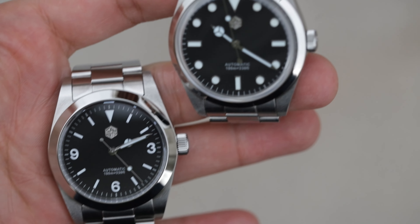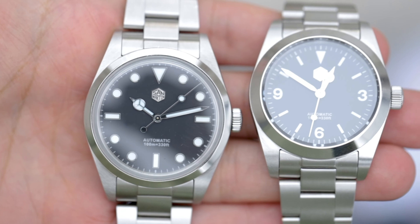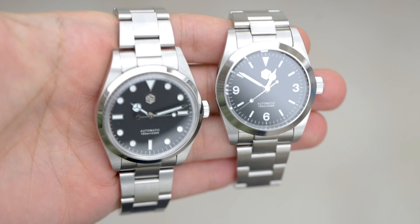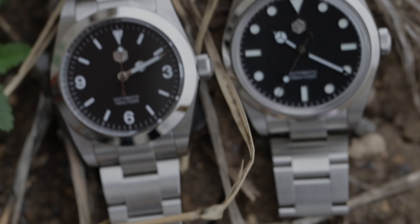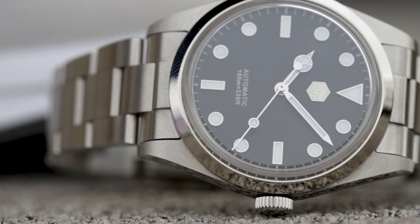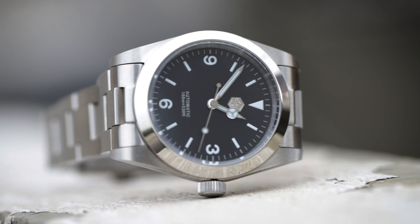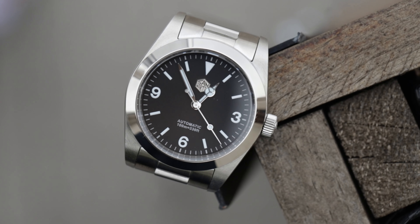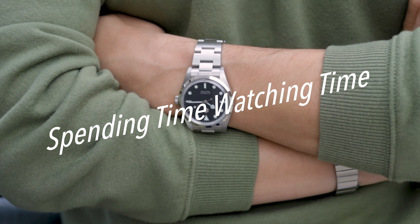Well, that's been it for today guys. Thank you for watching. Let me know in the comments which one would you go for — the 39 millimeters or the 36 millimeters? Do you like the rounded case or the more boxy case? Do you like the flat sapphire crystal or the box sapphire crystal? These watches have a lot of differences, and I think both are great. But I really like the 36 millimeter because it just looks so much more modern and reminds me a lot of my Black Bay 36. Like this video and subscribe — I'm Andy, and I'll be here spending time watching time.